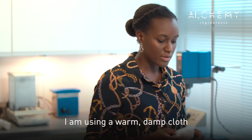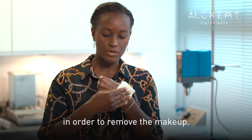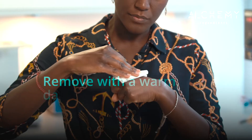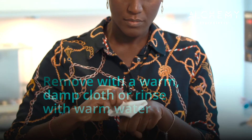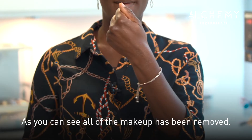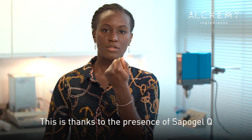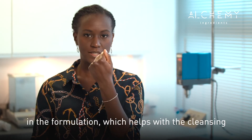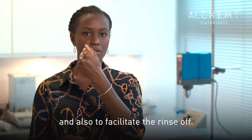I'm using a humid cloth in order to remove the makeup. As you can see, all of the makeup has been removed. This is thanks to the presence of sapo GLQ in the formulation, which helps with the cleansing and also facilitates the rinse off.